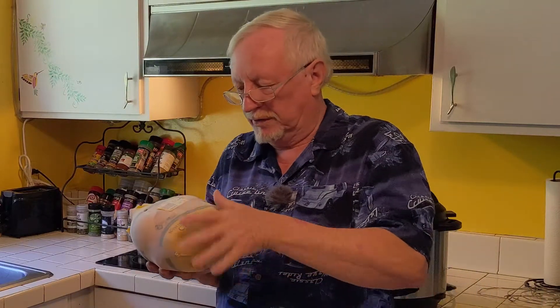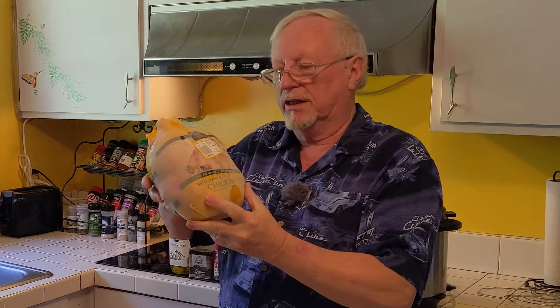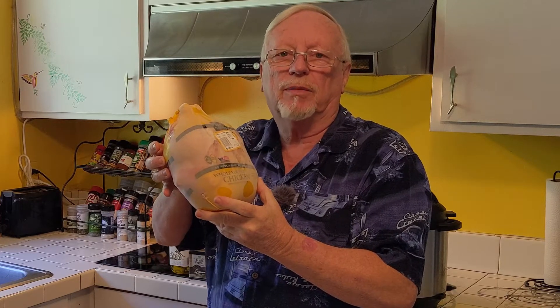Guys, today I just took this. It's frozen solid, like a rock. Took this chicken out of the freezer and we're going to cook it completely done in just a little over an hour in our Instant Pot. So follow along. Hope you enjoy.